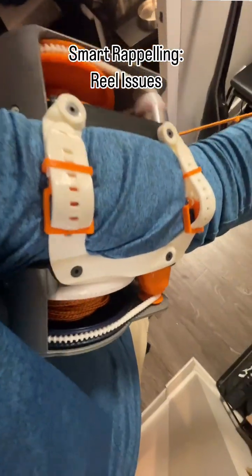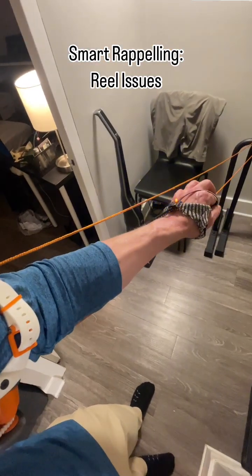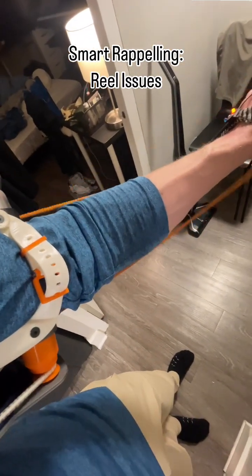It's slipping, of course, but actually that kind of worked, which is surprising. When we're done repelling, we go back to orange mode and let's see if we can wind it back up.